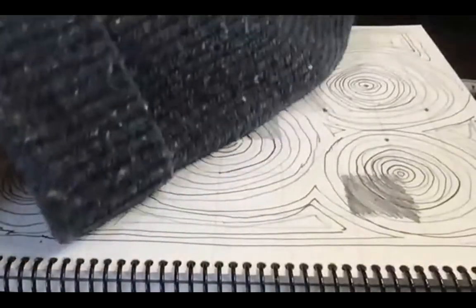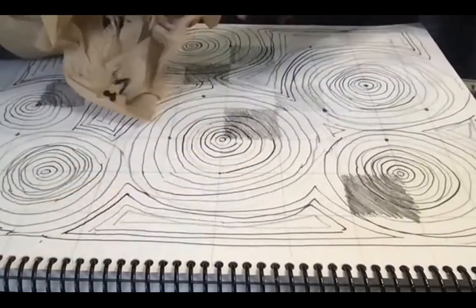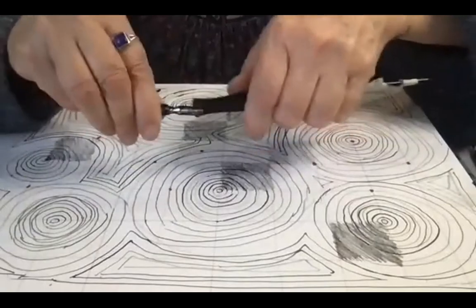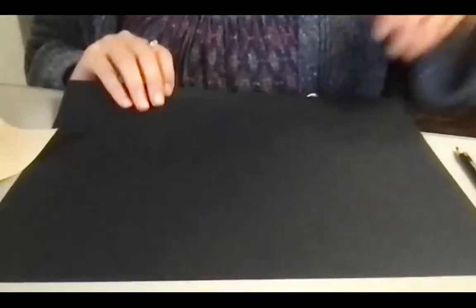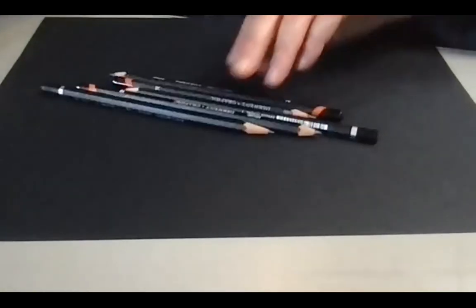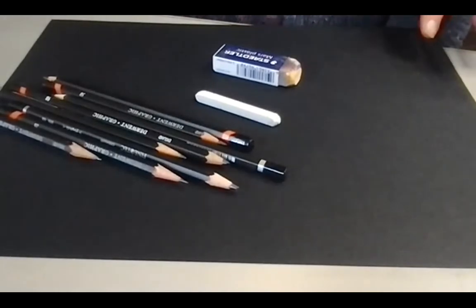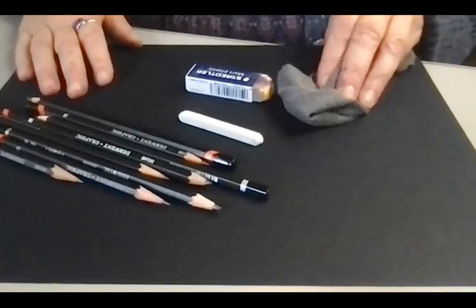We'll put away the ink, covering it up. I recommend when you're finished with the nib, separate it from the holder — the nib could get corroded if left in there. We're going to continue using pencils but this time on a sheet of black paper, and it's kind of exciting to use white on black paper. What you need for this one is a range of pencils, white conte, an eraser, and a rag — because a rag is a little softer and nicer for blending than paper towel.